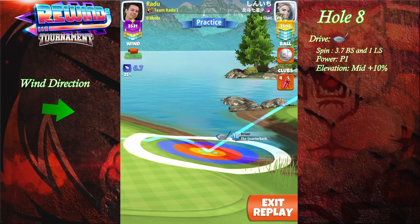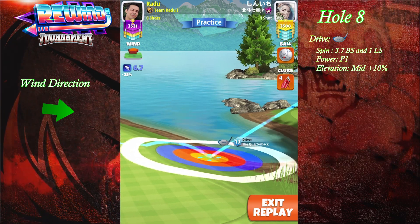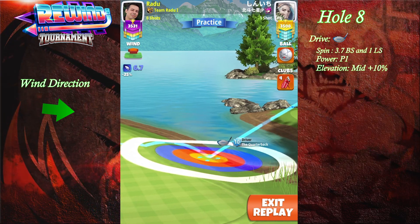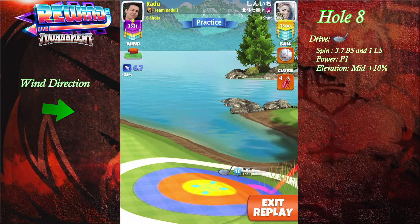Over here, this is gonna be the red wind angle. The red and the yellow will not have any tweaks. The only one that's gonna have tweaks — if you're seeing that tree on the right side — that requires two clicks of left curl.